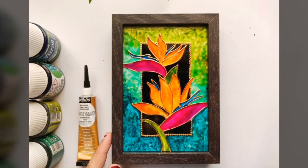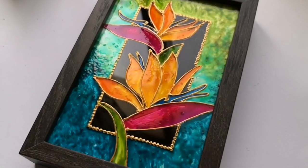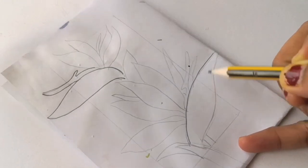Hello friends, welcome back to my channel. This is Vakna here. Hope you all are doing well. In today's video I'll be sharing a simple technique to create this stunning art decor. I'll take you through the technique step by step.